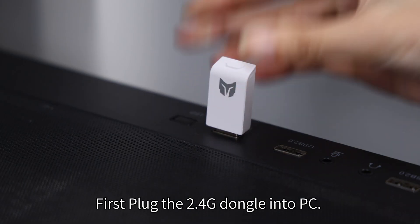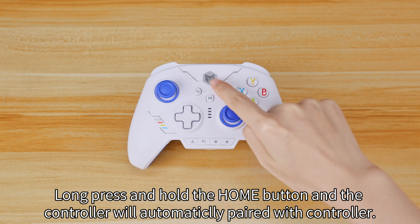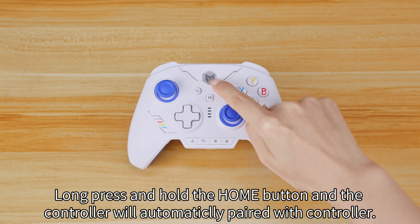First, plug the 2.4G dongle into the PC. Long press and hold the home button, and the controller will automatically pair with the dongle.